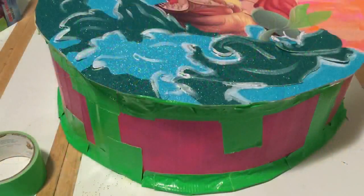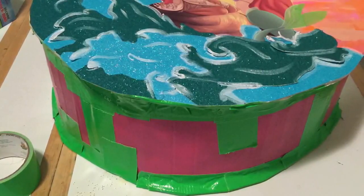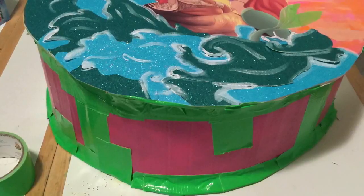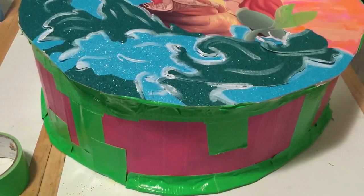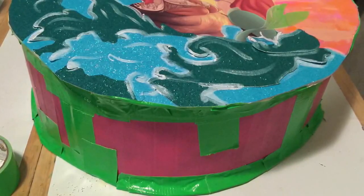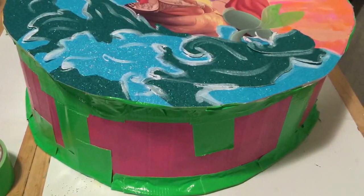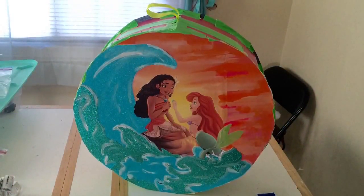Putting the top on the piñata is probably the most difficult part of the whole project — it was just really weird to do. I used the hot glue gun to put glue around the edges, but it would dry before I could get all the way around, so I could only do sections. I made up for that by duct taping it on, so it has both hot glue and duct tape, and here it is after I glued the top on.